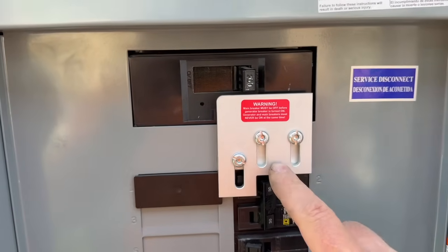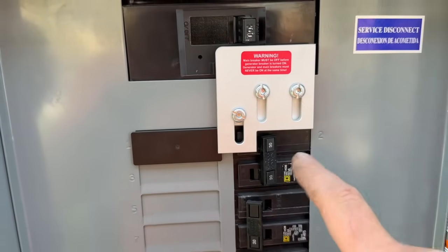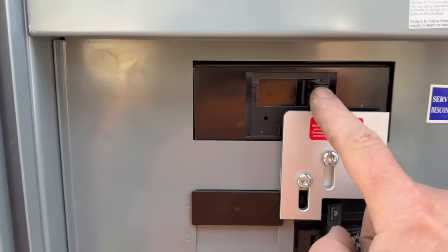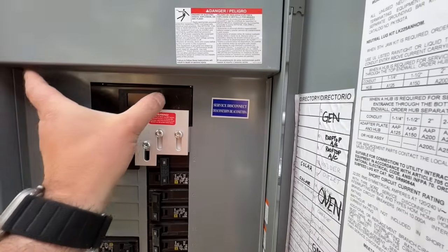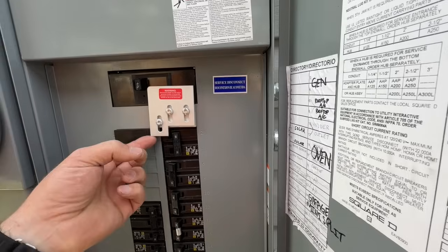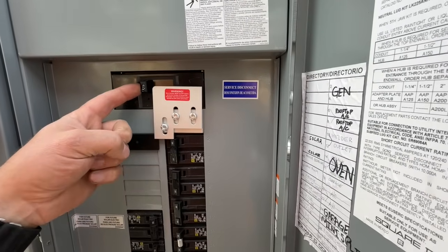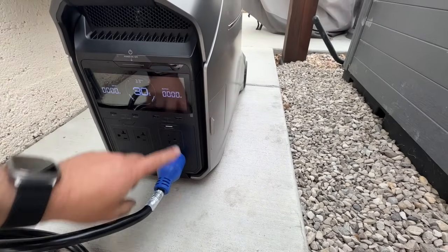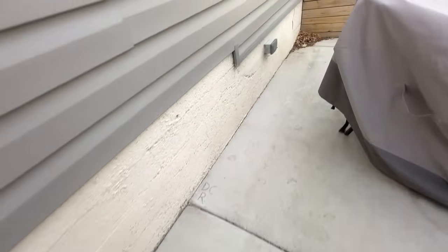This is called an interlock kit, and the purpose is that you can never have your main power going to the grid and the power inlet box on or off simultaneously — one will always be on and one will be off. Right now our main is on and our generator breaker is off. If the power were to turn off, we'd slide this up and turn on our generator. We can't turn the main back on, even if grid power returns, without turning the generator breaker off first. Now we press the 240-volt option, and I can hear some items beeping inside.